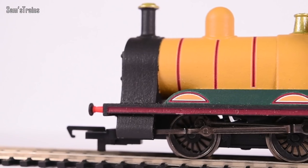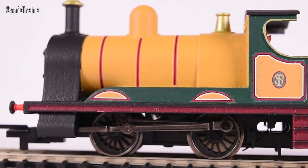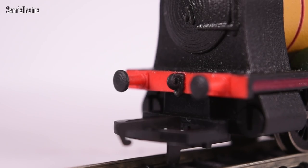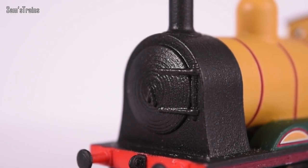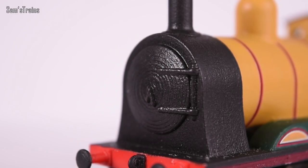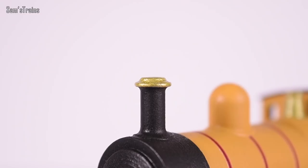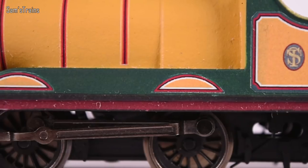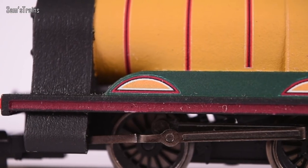The level of detail on this - to say the body is a single piece with no separately fitted parts whatsoever - is really really impressive. Look at the buffer beam, you've got buffers and the little coupling hook molded on, all fantastic. I like the sort of swirling effect on the smoke box as well. The top of the chimney is all part of the same molding, not separately fitted, but he's picked all that out. He's done a great job with the lining.